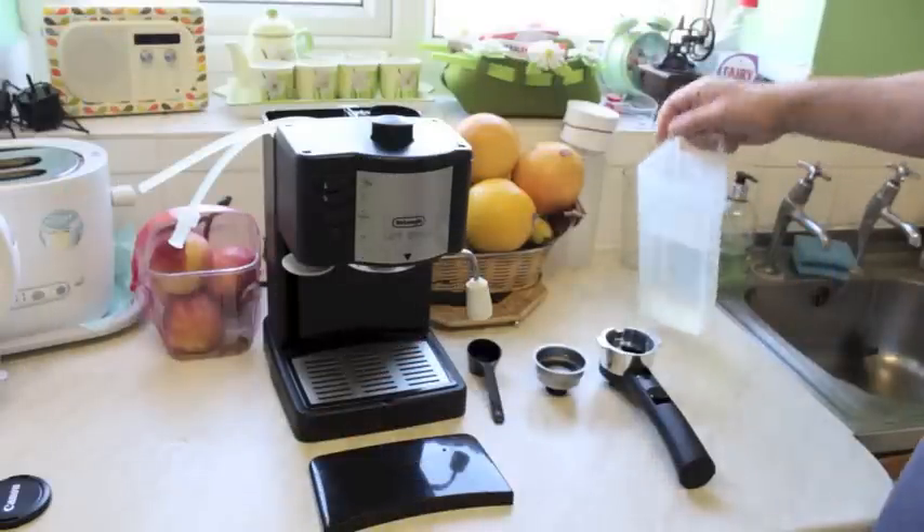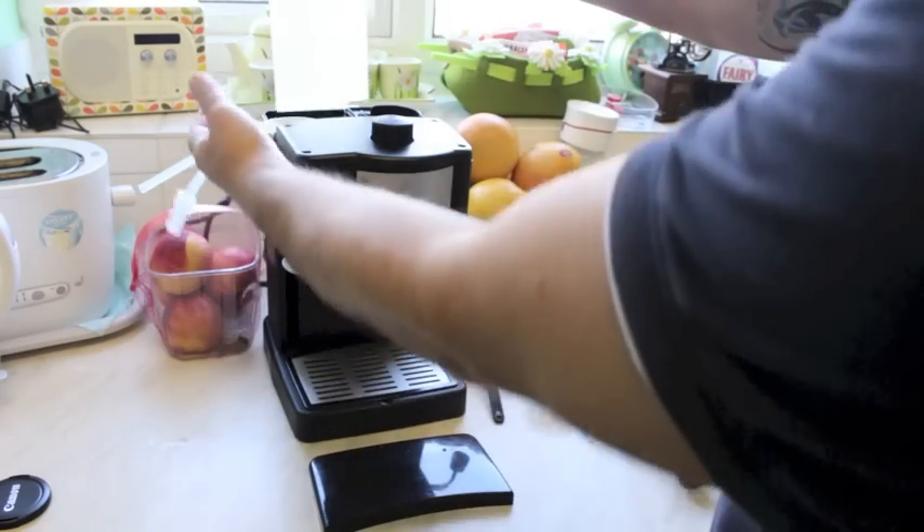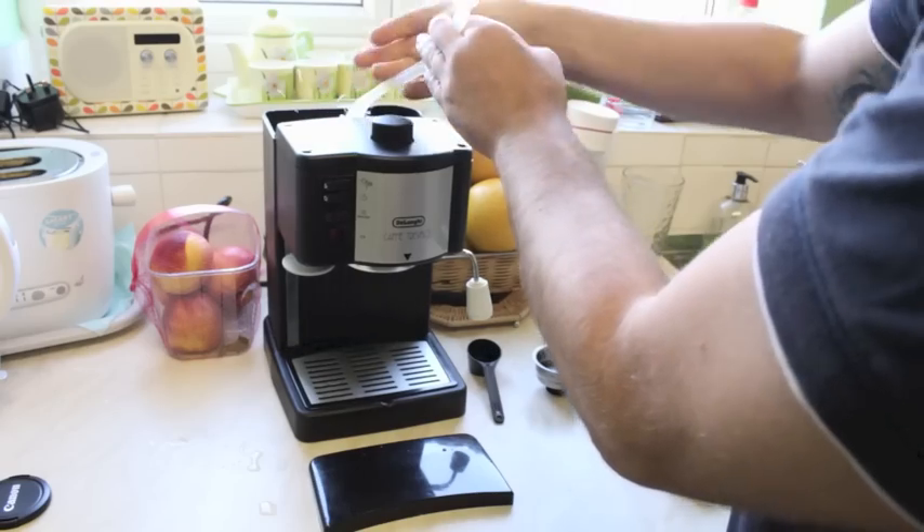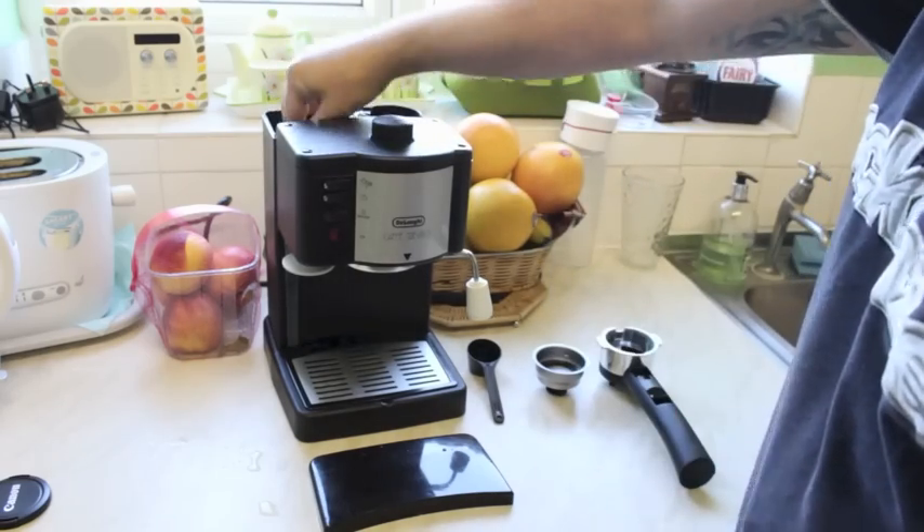First of all, we're going to add the water recipient to the coffee machine — that goes in the back of the coffee machine. And then you cover the coffee machine with the lid.